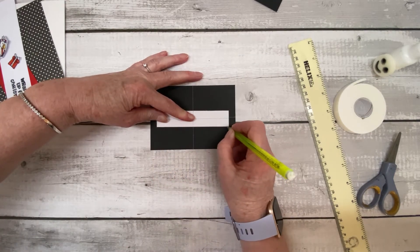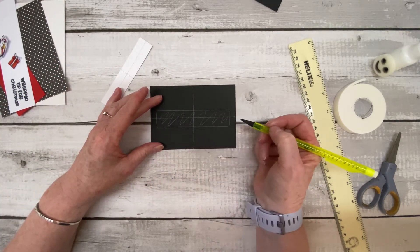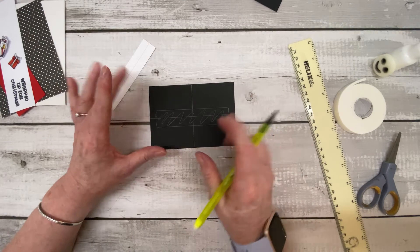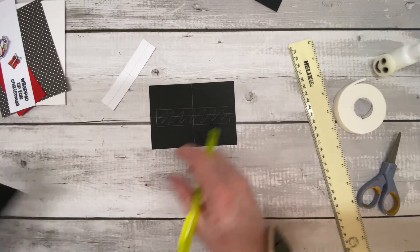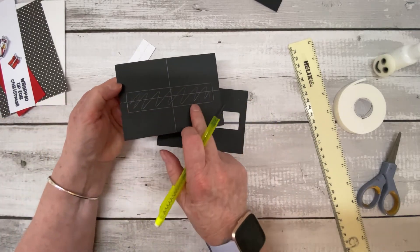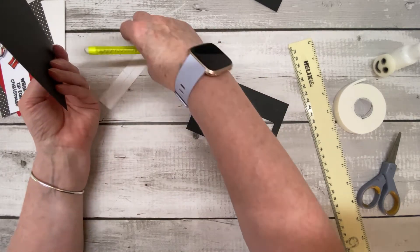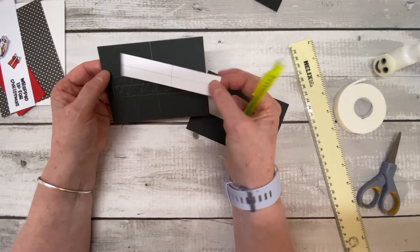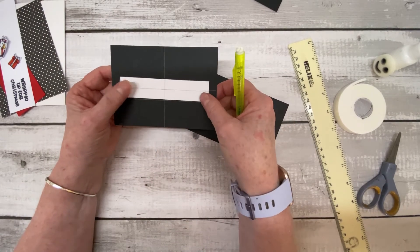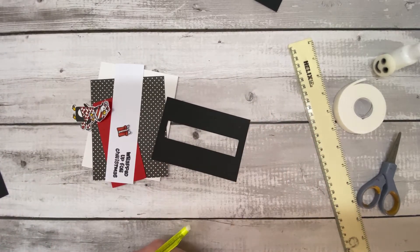Draw around the white piece on the black card, then cut out that section using a craft knife, scissors, or a trimmer. You'll end up with a piece with a rectangular aperture cut through it. Don't worry about pencil marks — they'll stay on the back where no one will see them. Keep that little cut-out piece as a template for if you make more of these cards. That's part one done.